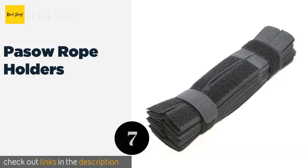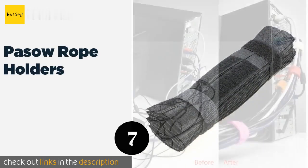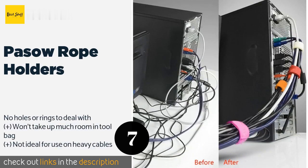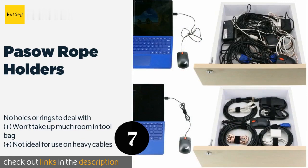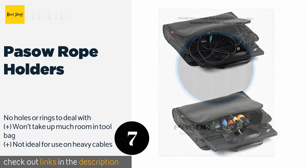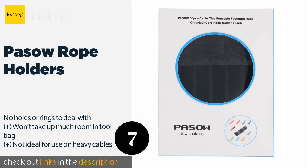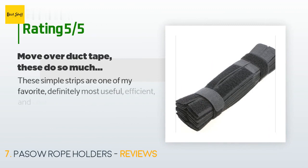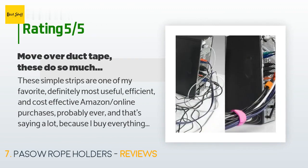Number seven is the Piso Rope Holders. Piso Rope Holders are available in a wide assortment of colors, but you only get one color per package, so you may have to buy several if you want to color code. They are extremely flexible, allowing you to snake them into tight spaces and narrow crevices. This product is available on Amazon for eight dollars. There are 4,628 customers who have reviewed this product, with an average rating of 4.7 stars.